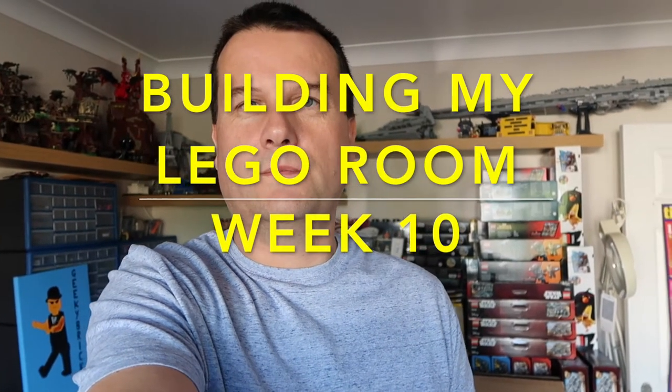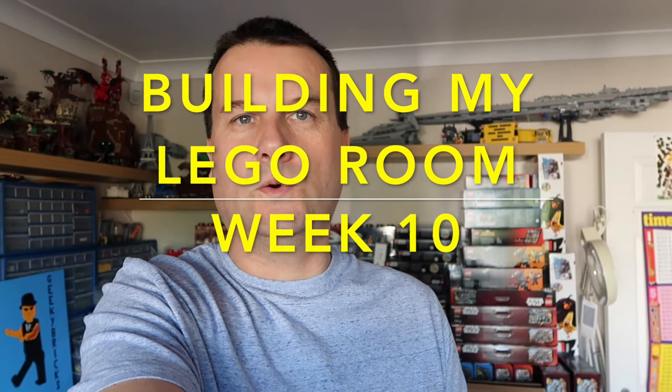Hi everyone, it is Dave here from both the Geeky Bricks and the Webs channel, and I am bringing you today week 10 of building my Lego room. Like I said, it is week 10 and we are very much nearing the finishing line now. I'm currently inside my house and you can see some Lego behind me, so lots of what you would have seen in these shots will be making its way out to the Lego room. Let's get outside and show you what week 10's progress is.